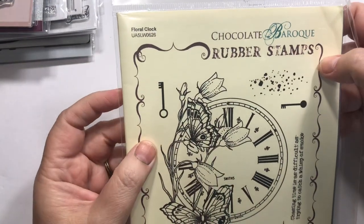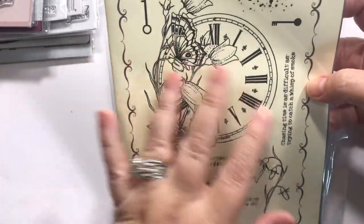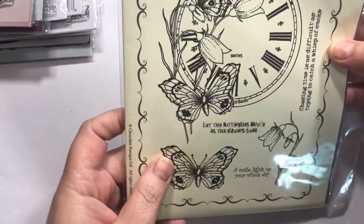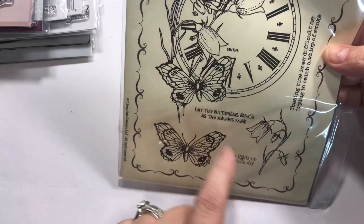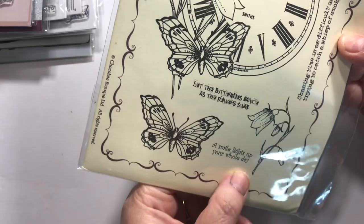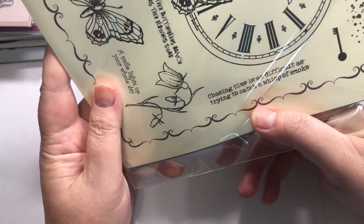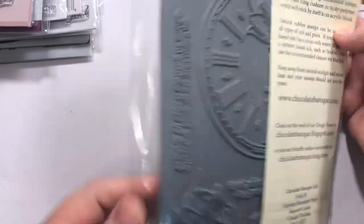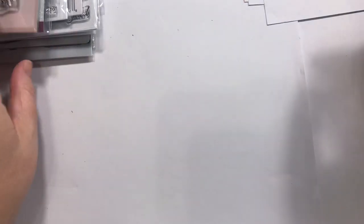This is the Chocolate Baroque Rubber Stamps set called Floral Clock. I love clocks and flowers combined, and keys and all that. It had a butterfly, which suckered me in. The sentiments say: 'Let the butterflies dance as the flowers sway, a smile lights up your whole day' and 'Chasing time is as difficult as trying to catch a wisp of smoke.' Chocolate Baroque stamps are always unmounted, so you either have to mount on cling or put sticky tape on the back.